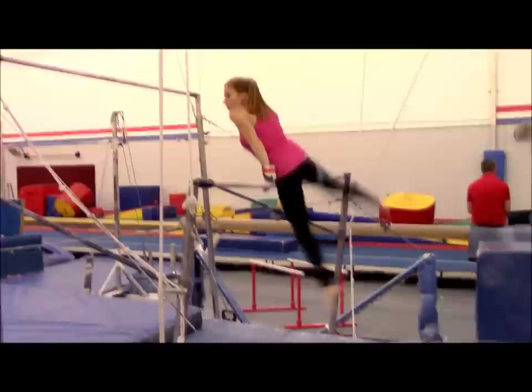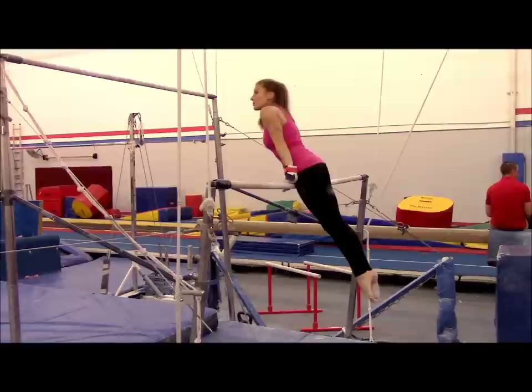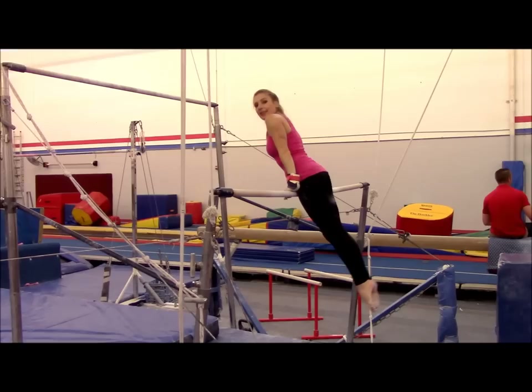Back hip — it's very important to keep your head straight and your body straight, so you're not hiking at all. And then your underswing: shoot your toes to the high bar, extend, and then let go. Because you don't want to let go too soon.